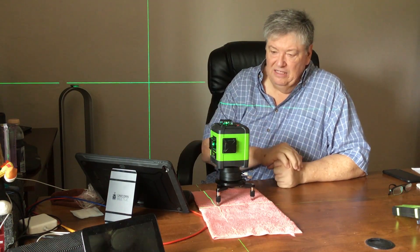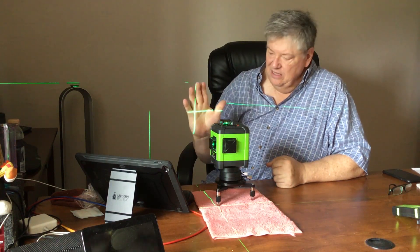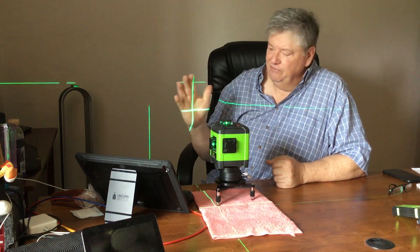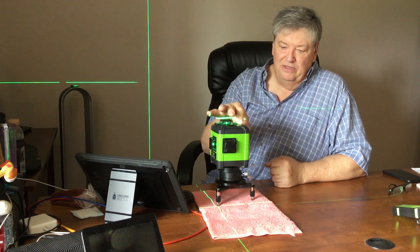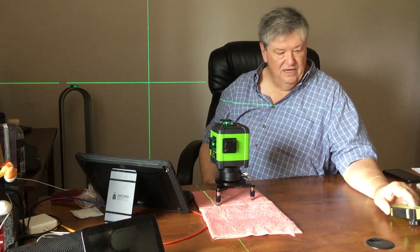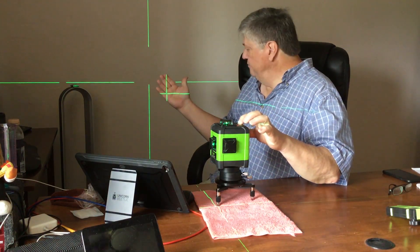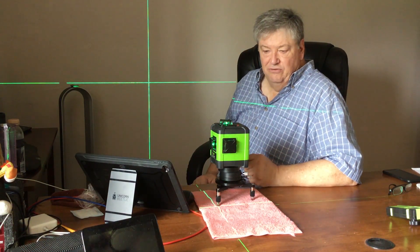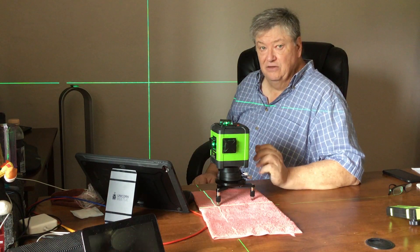This is electronic self-leveling — you can see the red light is on and the laser is solid. We're still in pulse mode. If I take pulse mode off, the laser light gets brighter. When you're in pulse mode, the laser receiver can work with it, but it also dims the green light. Taking it off makes it brighter. Additionally, dimming it in pulse mode does preserve your battery life and lets it run longer.